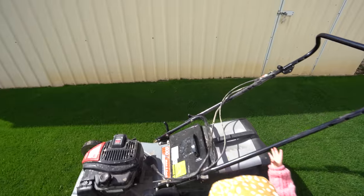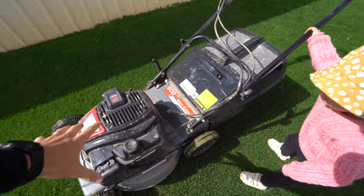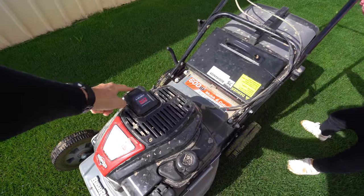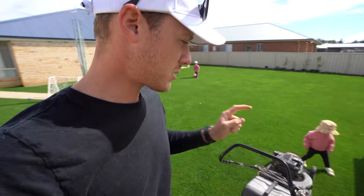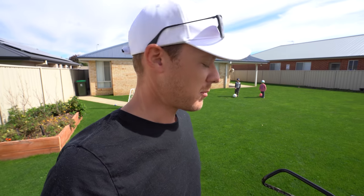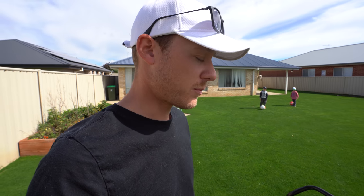Here's the Bush Ranger mower I'm using - this is a battery-start one. The only downside for me personally is, you know how bad I am with batteries, it doesn't have a pull start, so if you don't charge the battery you can't mow. But it's been a good mower for me so far.